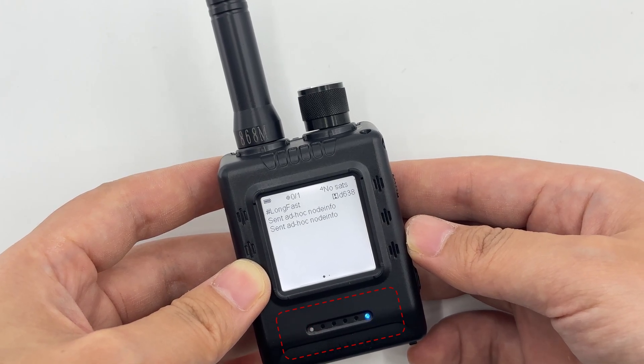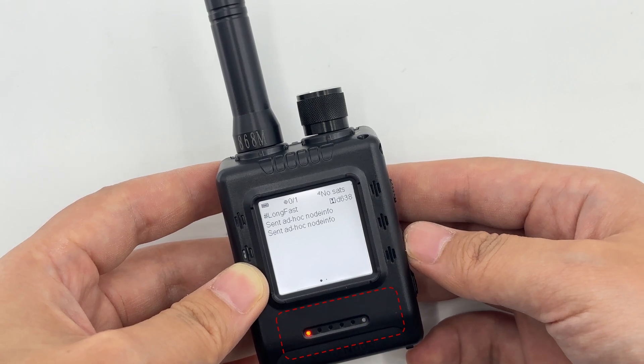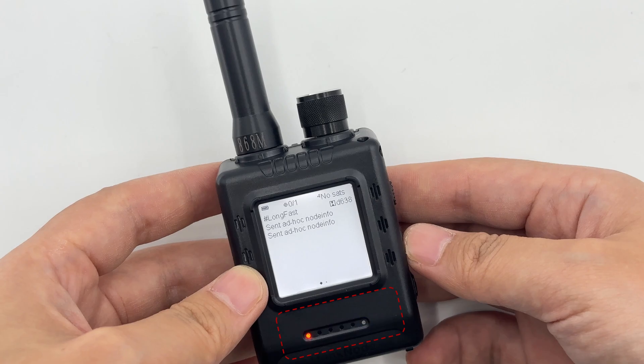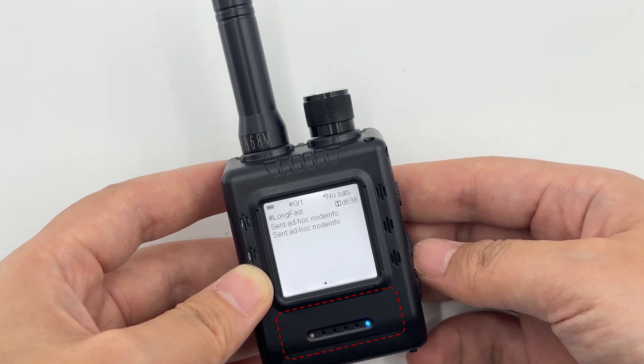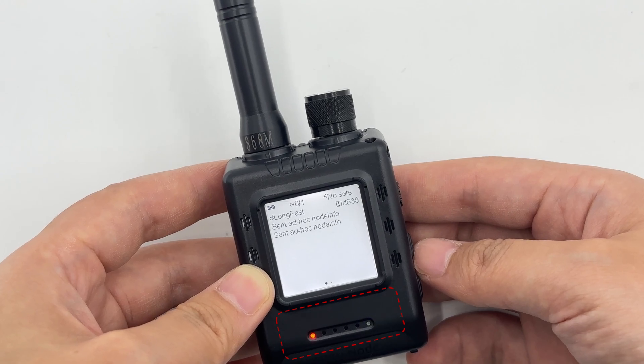The device body is equipped with multiple function control components. The GPS toggle switch has clear operation markings — toggle it upward to turn on the GPS function and downward to turn it off. It is also equipped with three physical buttons: a function button, a page-turning button, and a reset button. Note that the reset button is located inside the device shell and requires a pin inserted into the corresponding hole for operation.